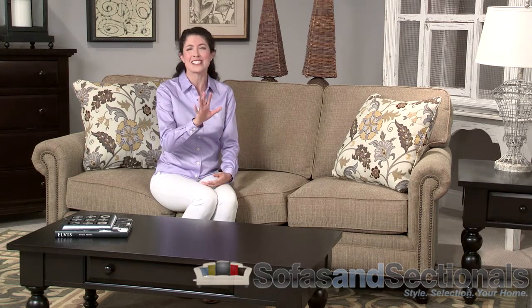Order now from Sofas and Sectionals to take advantage of significant savings off the retail price of this and other Broyhill products. Additionally, customers in the continental United States can enjoy free shipping on top of already low prices. Visit the website at sofasandsectionals.com to place your order on a customized furniture collection. This is the Broyhill Harrison Sofa Group.